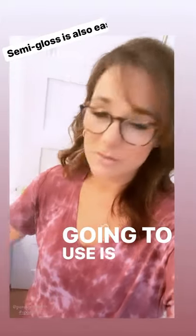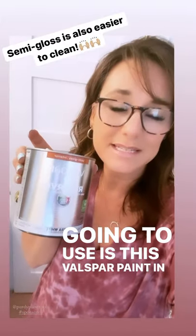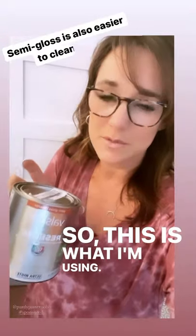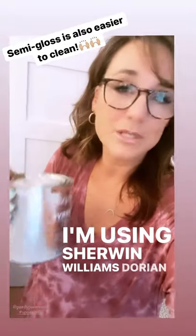What I'm going to use is this Valspar paint in a semi-gloss. Semi-gloss is super durable and I think it looks really good on doors. I'm using the color Sherwin-Williams Dorian Gray.